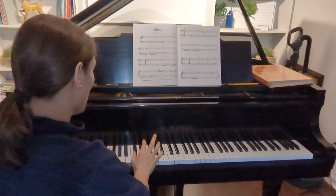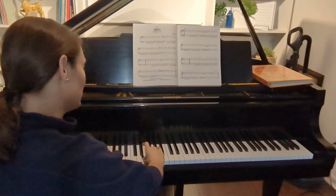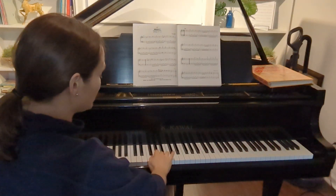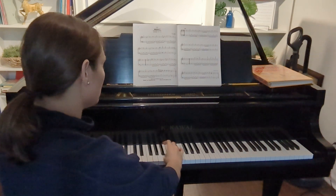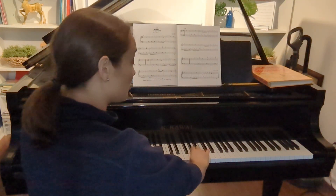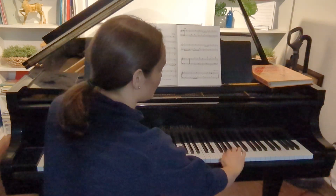See that? So we start with one, two, three — now when we get to three, we're going to use the thumb, sneak it underneath, and place it on the next note: one, two, three, four. Once we get to the fourth finger, use the thumb, sneak it underneath — one, two, three, one, two, three, four.